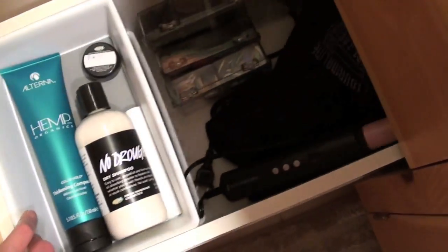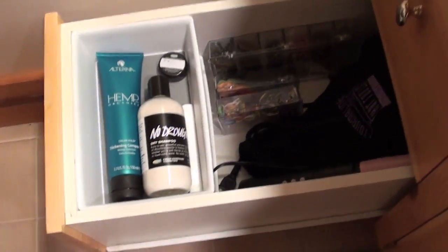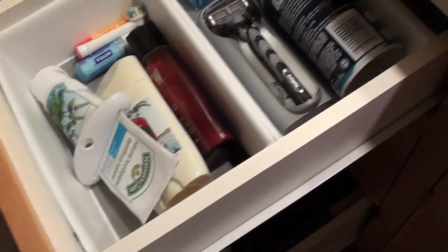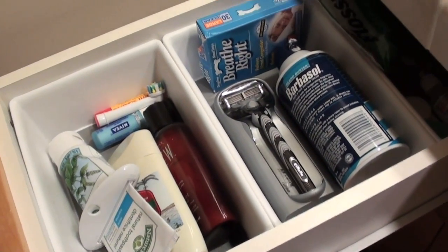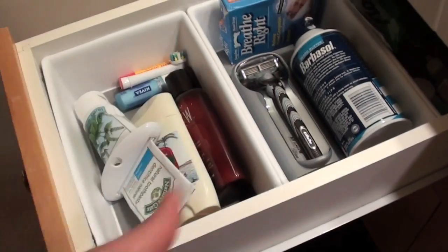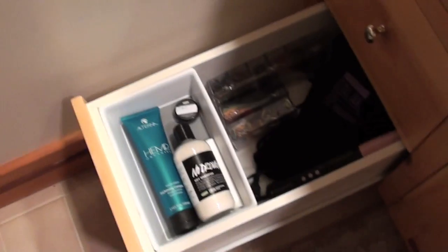The bottom drawer is my hair drawer. People sometimes get upset and think that Don doesn't have a lot of space in the bathroom, but this is all of his products — if he had more products I would gladly make room for him. But he's not a high maintenance kind of man.